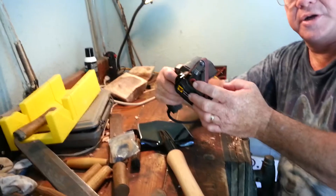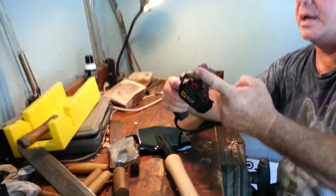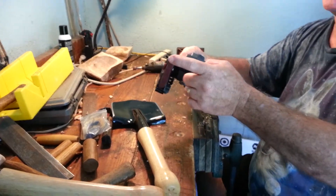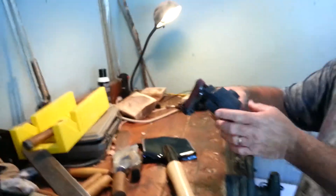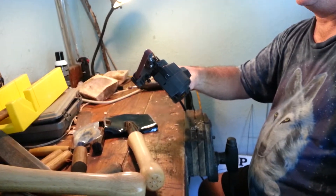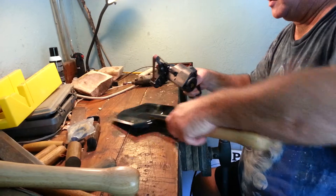It's got an adjuster here where you can adjust where the belt is going to spin on this top piece, but usually if you just hit the trigger once or twice, it'll set itself. A little bit of noise.